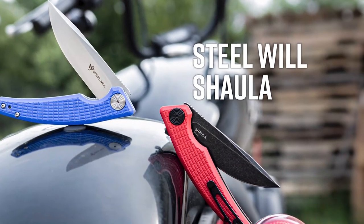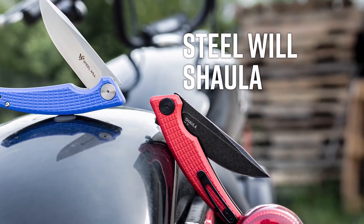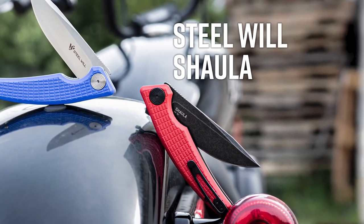Hey everyone, David C. Andersen here coming at you from the KnifeCenter, and today we're taking a look at a really cool new budget pocket knife, the Steel Will Shaola Flipper, and you can find it right here. Let's check it out.